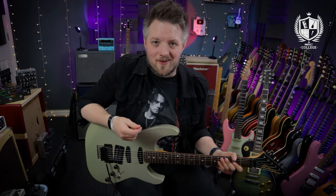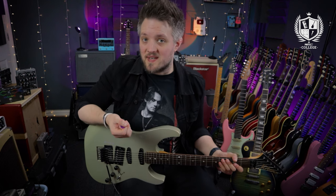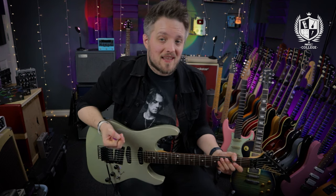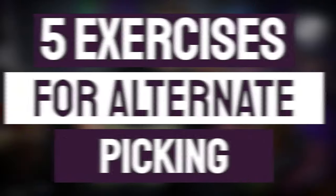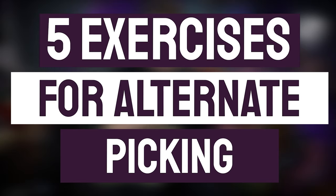Hello everyone and welcome to PMT College, powered by professional music technology. My name is Lee Fuge and I'm here today with MusicTeacher.com. In this lesson we're going to talk about the importance of alternate picking, and I'm going to give you five exercises to improve your alternate picking today.